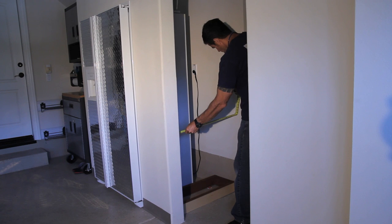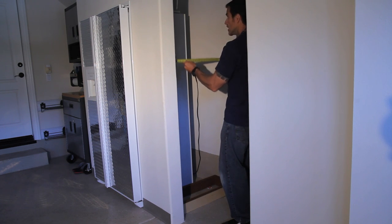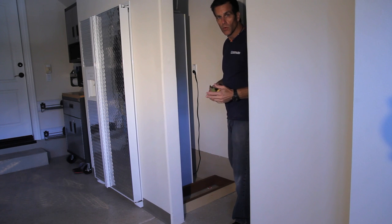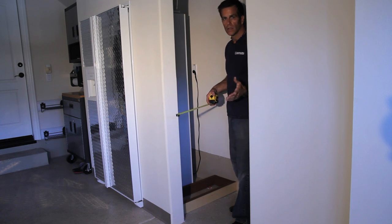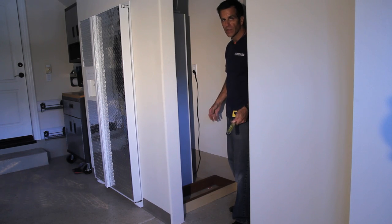Now I'm measuring for the width of our bookcase in about four different locations. Because walls are never plumb, I'm going to take the smallest of those measurements — looks like it's about 29 and a quarter. A good way to verify that is to cut that dimension on a scrap piece of wood and run it along the walls to make sure your cabinet is going to fit.